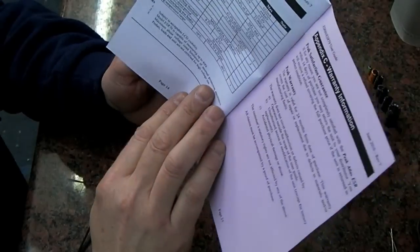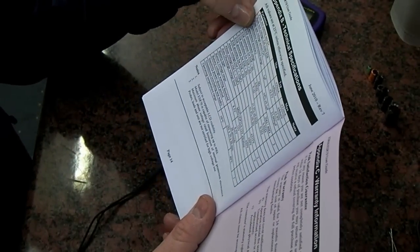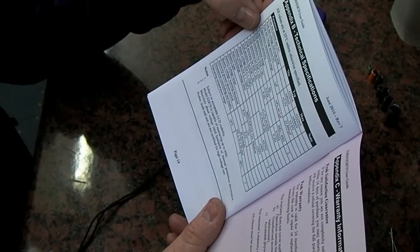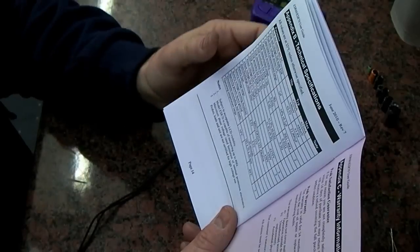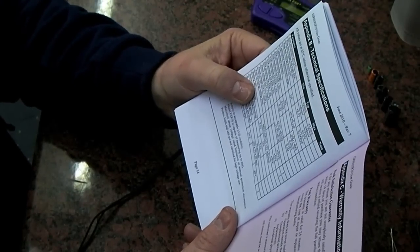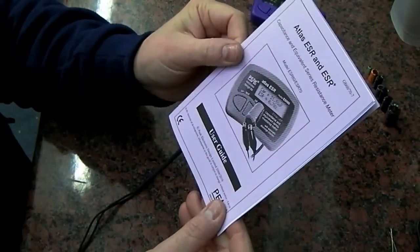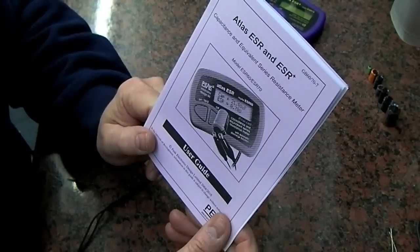There's a quick troubleshooting guide and some technical specifications — all values are checked at 25°C, which it certainly isn't in this cold workshop. The auto discharge voltage limit is plus or minus 50 volts. It's a good little manual, all produced in the UK by Jeremy Siddons at Peak Electronics. I have to thank Jeremy for these review units — I've had them quite a while but never got around to doing the review properly, although they've been on the forum for a long time.